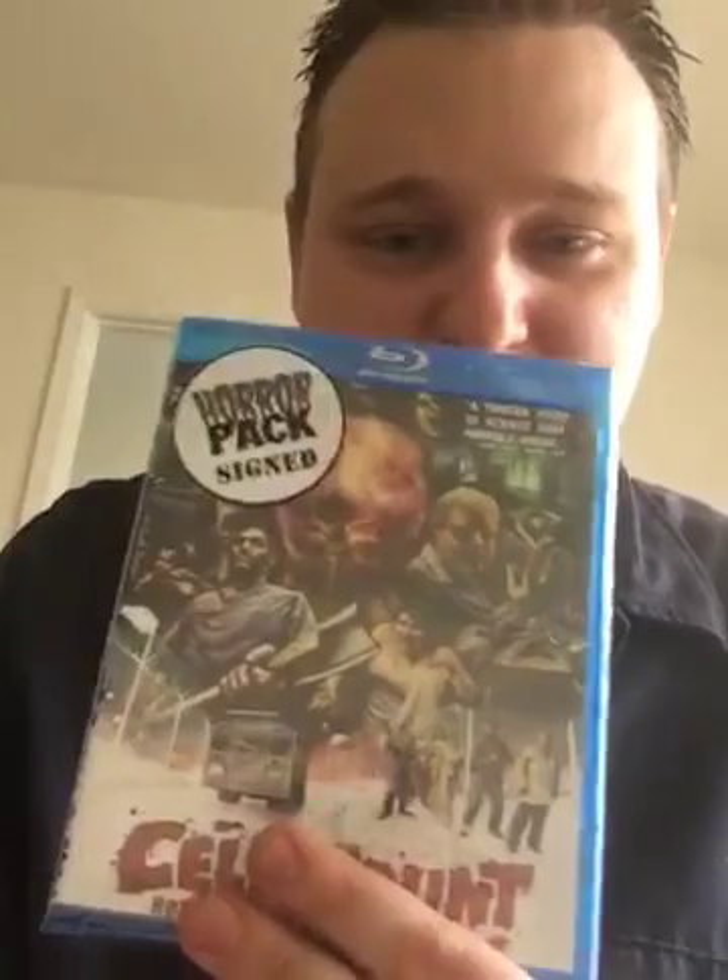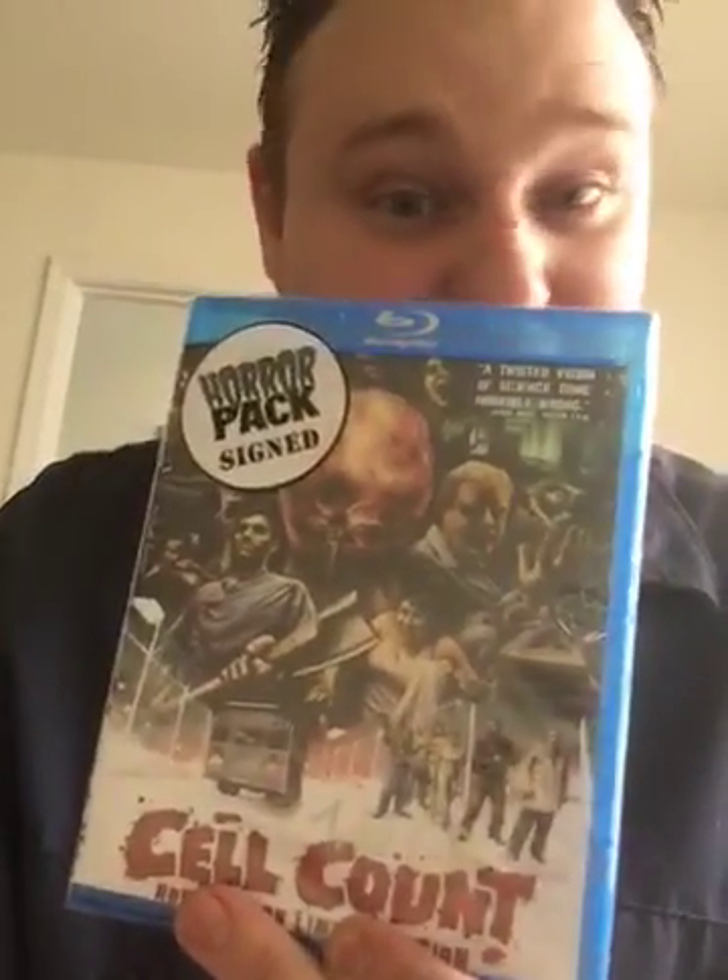The first one is John Carpenter's The Ward. Next we've got Chrome Skull: Laid to Rest, which I have on DVD but it's nice to have an upgrade. Then A Christmas Horror Story, which is an anthology — I thought it would be this one or Holidays.